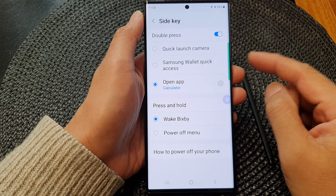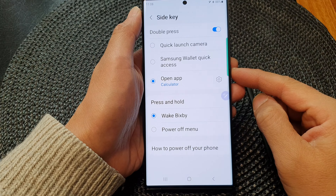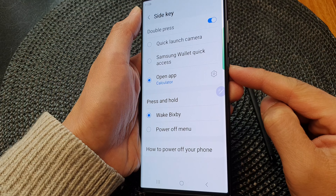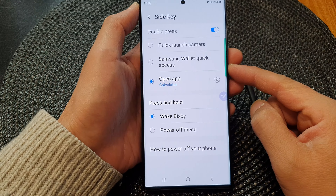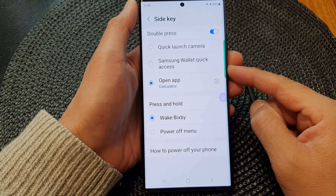Hey guys, in this video we're going to take a look at how you can set the side key double press to open Bixby on the Samsung Galaxy S23 series.